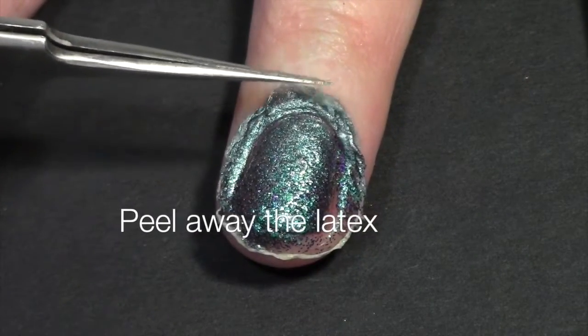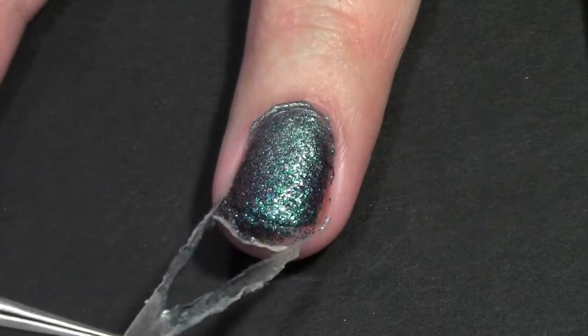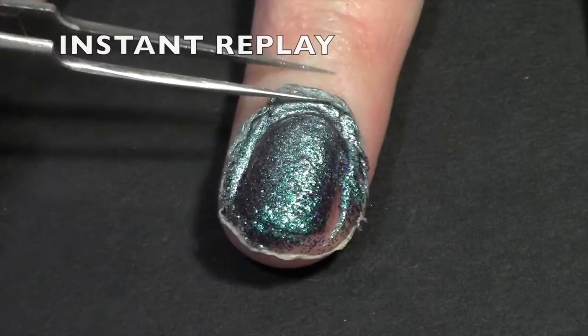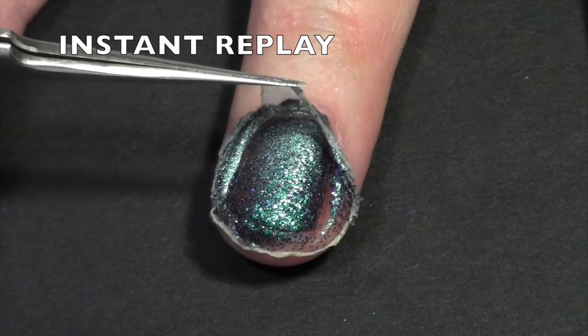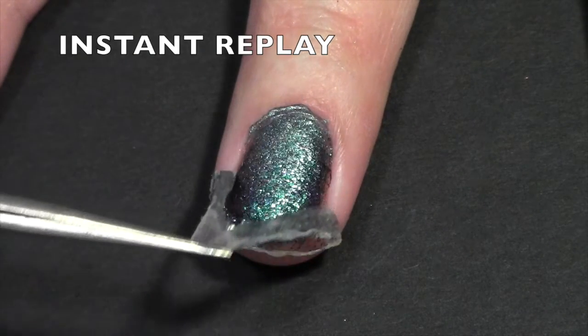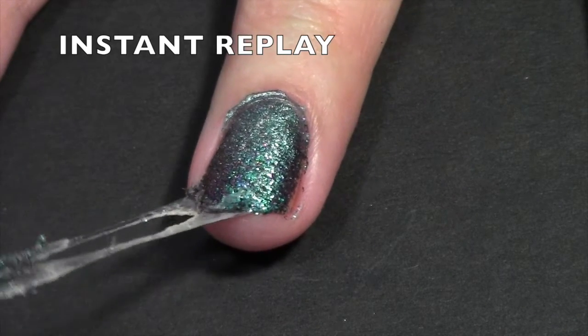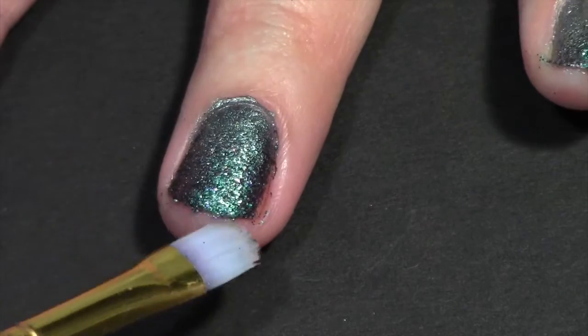Now for the best part — peeling away the latex barrier. Clean up any remaining residue with a touch of acetone.